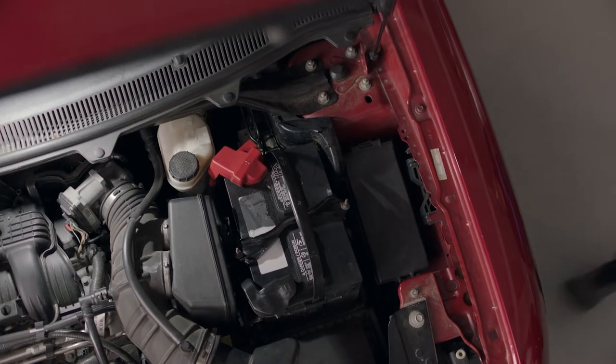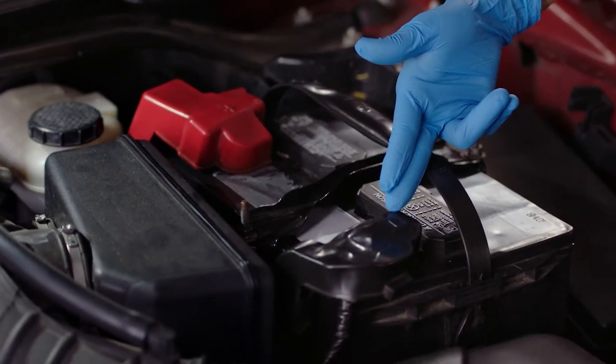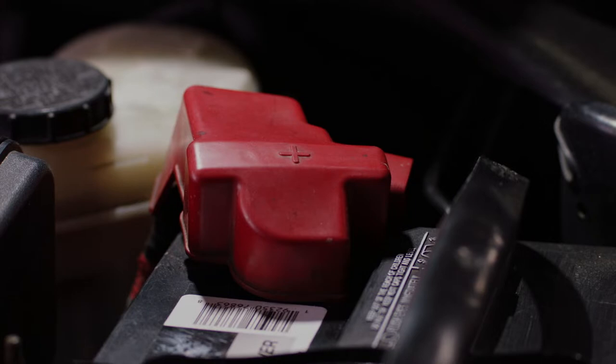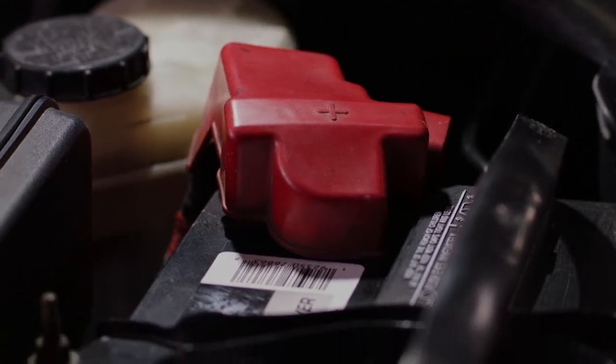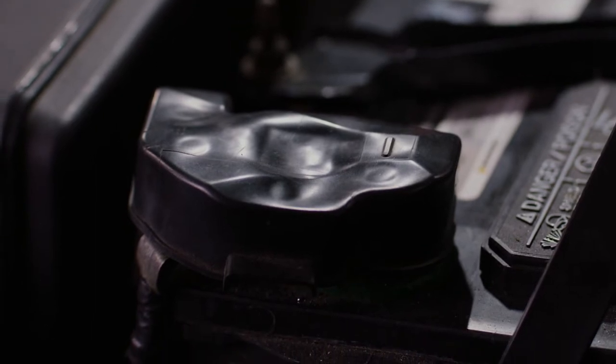First, locate the battery. Once you've done that, identify the positive and negative terminals. The positive side may have a red cover on it and it should be marked with a plus sign. The negative side is usually black and marked by a minus sign.